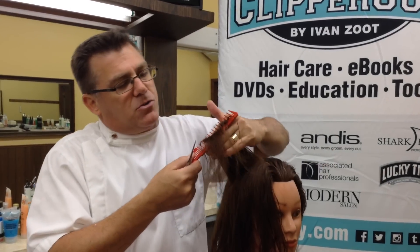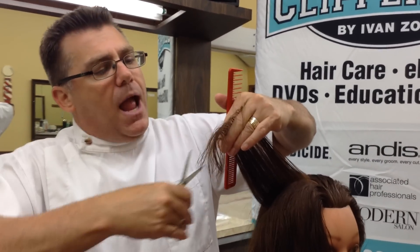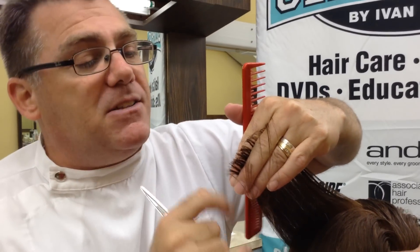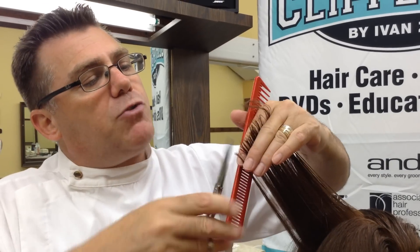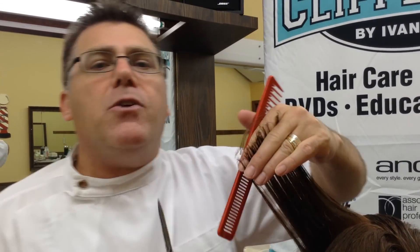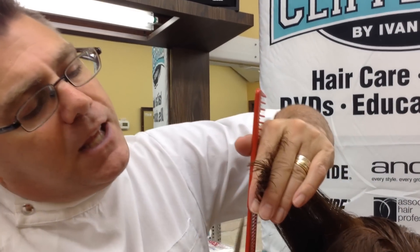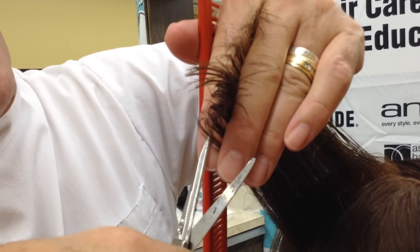I will see hair cutters draw sections of hair up and cut out in outer space. This is where you cut yourself accidentally. This is where you lose track of a guide. This is where you have difficulty controlling the precision of a haircut. What I want to suggest as an alternative is placing the tip of your scissors on your finger.